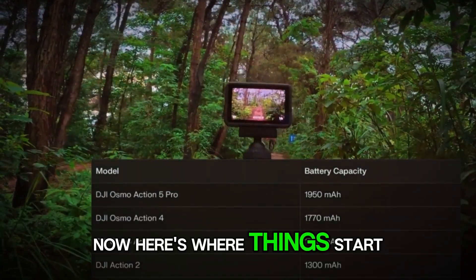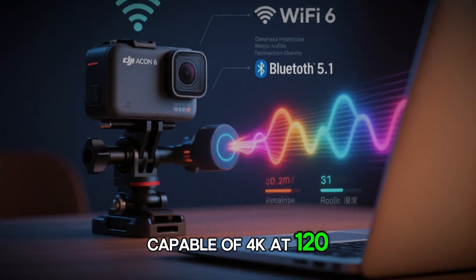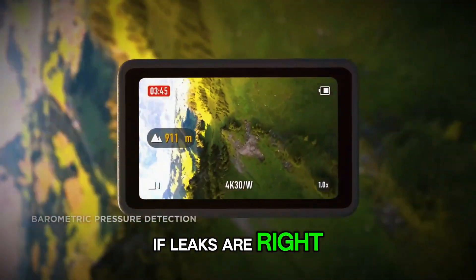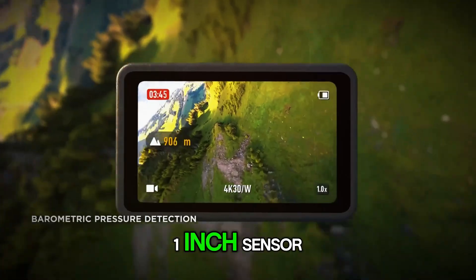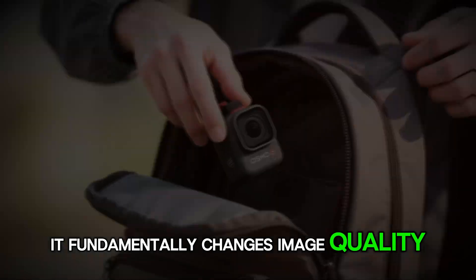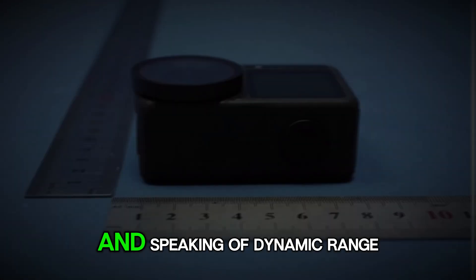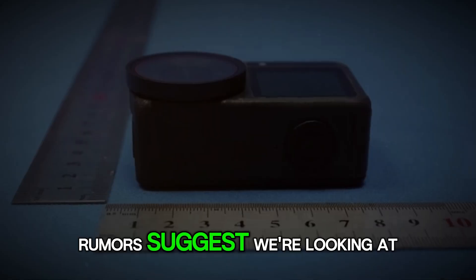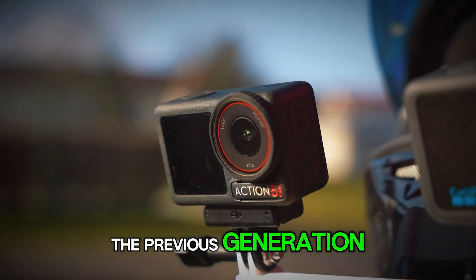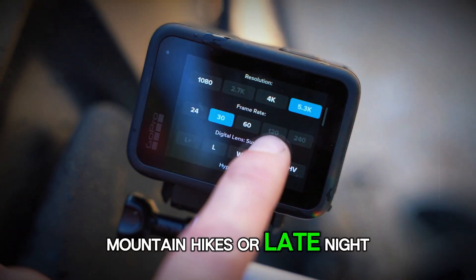Here's where things start to get really exciting. The Action 5 Pro maxed out at a 1/1.3-inch sensor, capable of 4K at 120 frames per second — impressive, sure. But the Osmo Action 6, if leaks are right, is stepping into new territory. We're talking about a full 1-inch sensor. That's the kind of leap that doesn't just sound good on paper; it fundamentally changes image quality. A bigger sensor means better low-light performance, richer detail, and improved dynamic range. Rumors suggest we're looking at over 13.5 stops, compared to around 12.8 in the previous generation — meaning more detail in both shadows and highlights, perfect for capturing sunrise mountain hikes or late-night city runs.